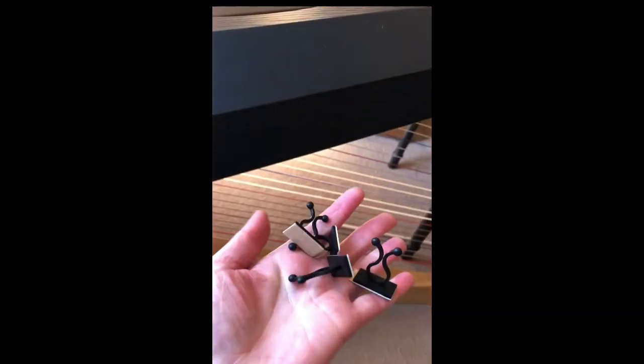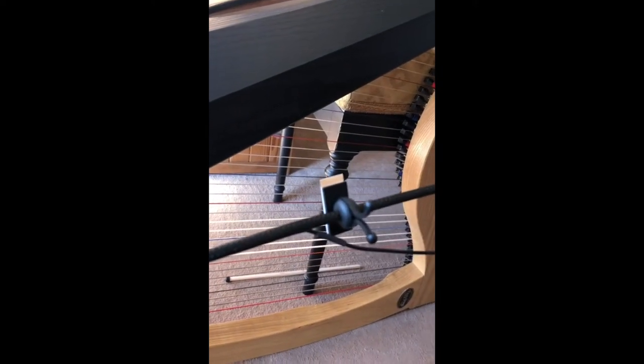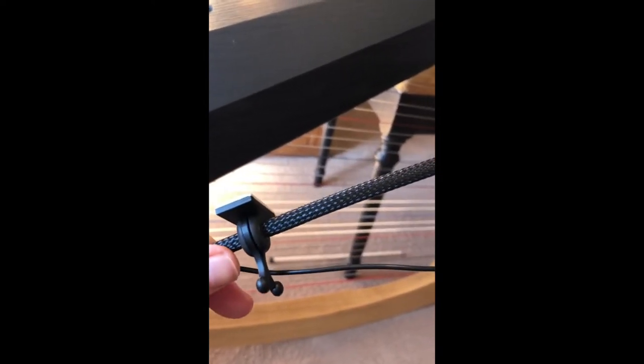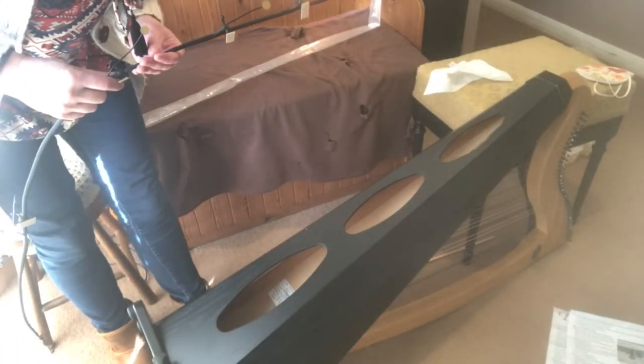Then we have the clips. I've attached these clips onto the pickups before putting it into the harp — I saw somebody suggest that on a YouTube video — because trying to fit these on with this stuck inside the harp was really fiddly, and it's even smaller in a lever harp. So I've put them on first, and I'll be about to find out if that was a mistake or a good idea.